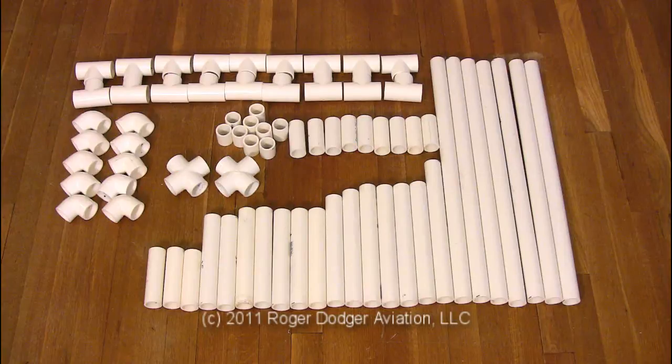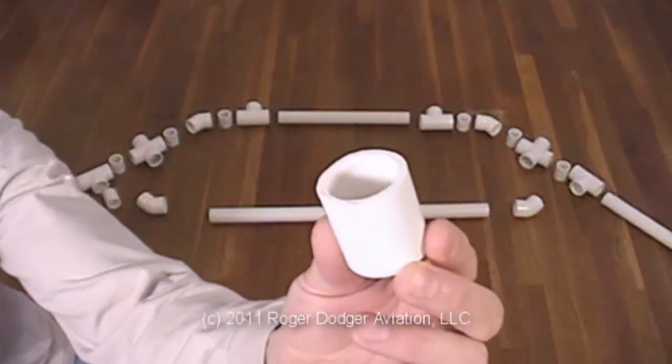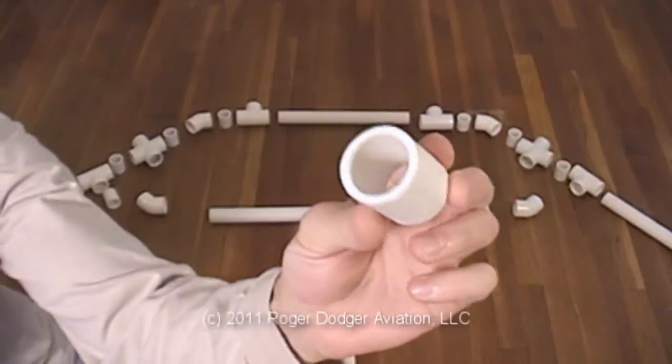Clean, measure, and cut the various lengths of PVC pipe for the top frame as listed in the instruction manual. Cut the longer lengths first. The shortest pieces are important attachments between PVC connectors.